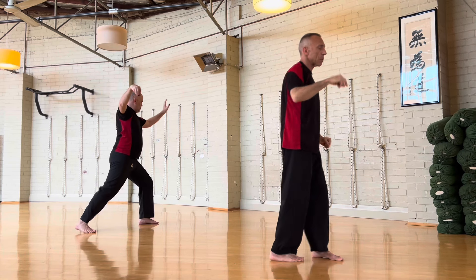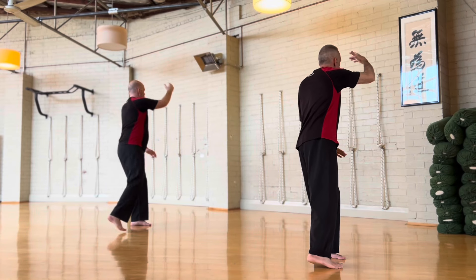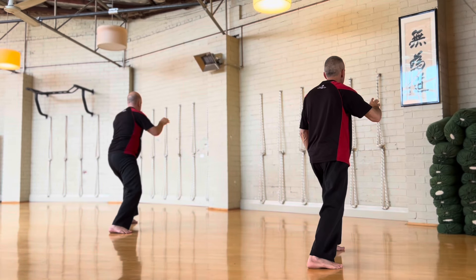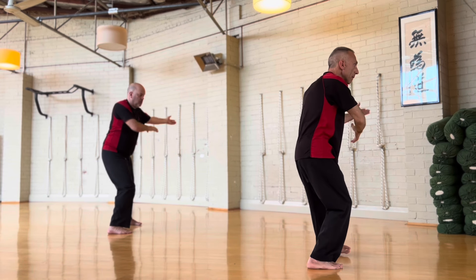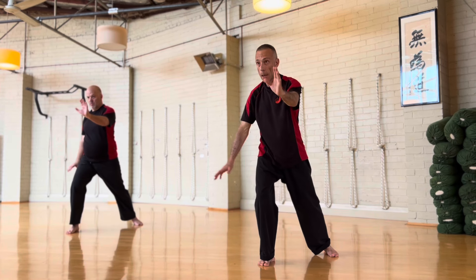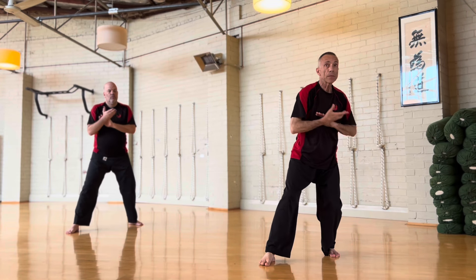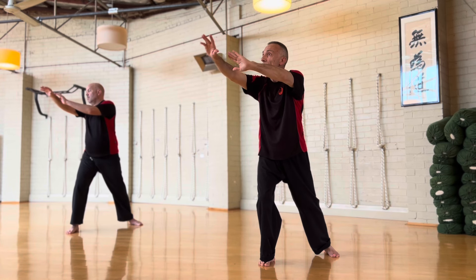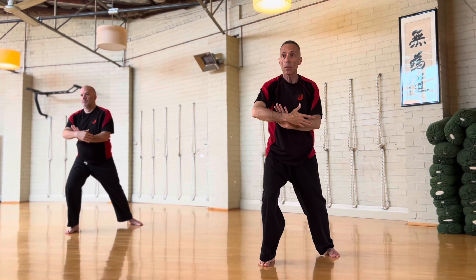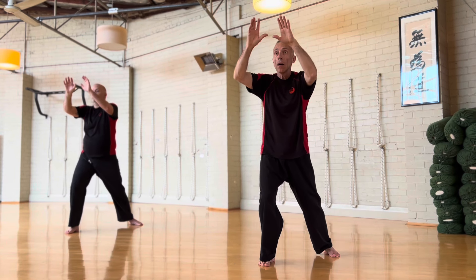Facing this way, corner beginning: one, two, three, four, five, six, seven, eight. Fifty-fifty. Grasp bird's tail. Past, back — this is all part of that sequence: Peng Lu Ji An. This is Peng, and this is An. One.